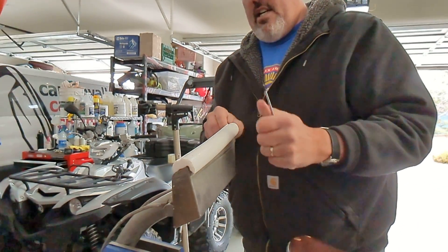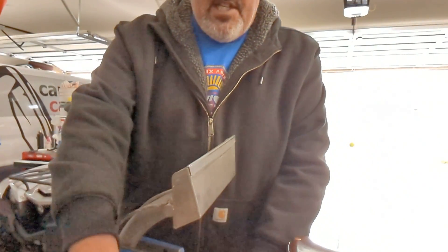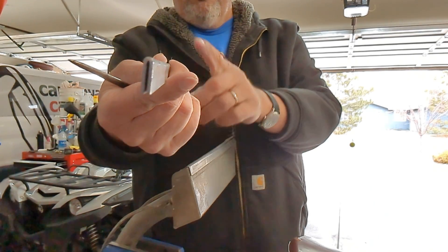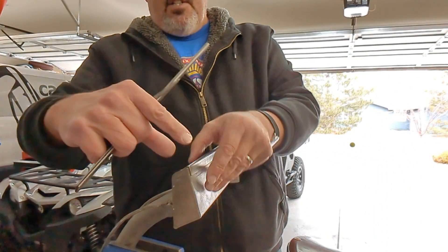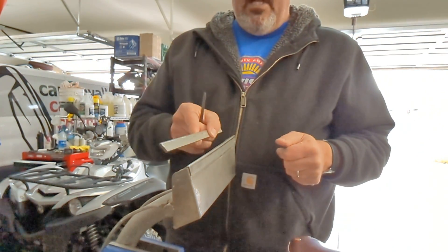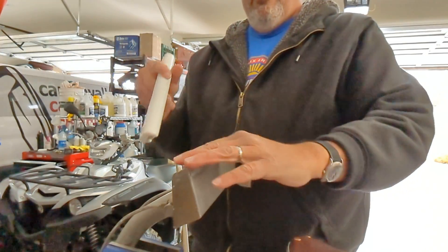Now any of you guys that have done this on your 12s or even the 14s, you're going to say wow, Mike had an easy go of that. Well, the reason I had an easy go of it is because I took one of the lips off. You can see the thickness on that lip is kind of substantial — it really is as thick as the lip itself. But these heads are stamp cut and welded titanium and they flex quite a bit. I realized that you don't need one of these lips on here to get a complete sealed glide.